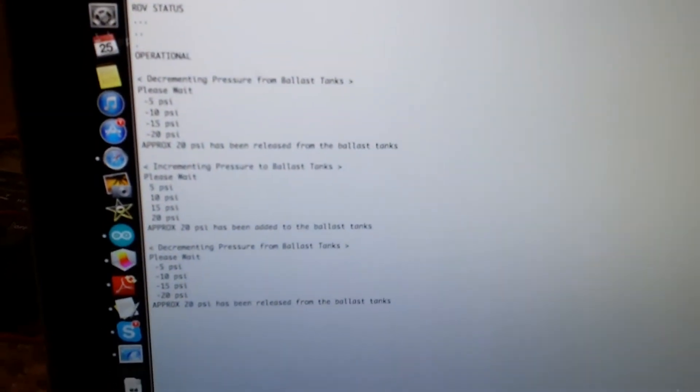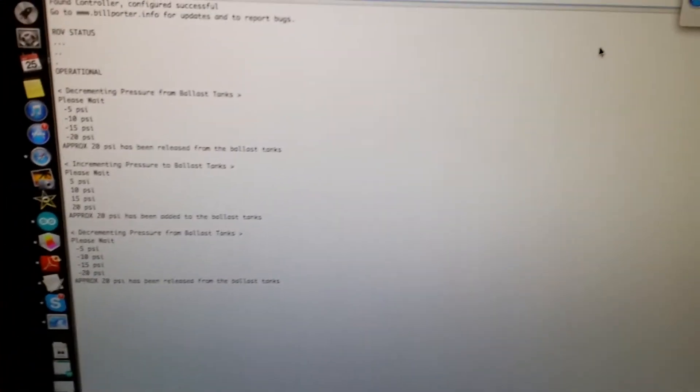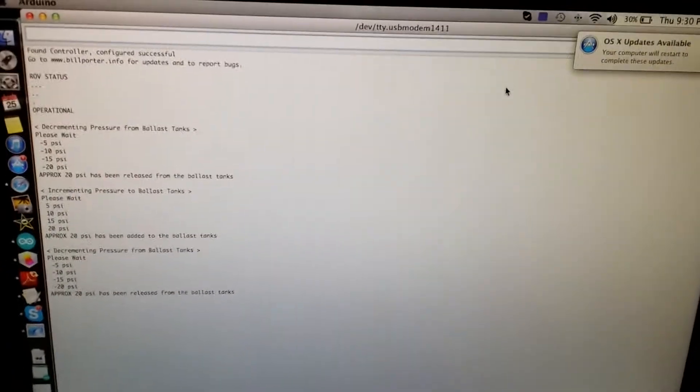On screen I'll have my serial monitor which displays some diagnostics. I plan on putting that into a different program so I can make it with more graphics and actually have gauges and stuff.